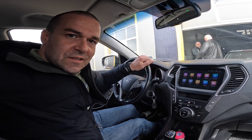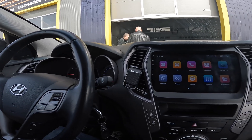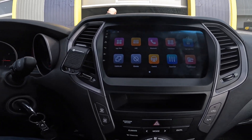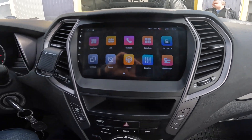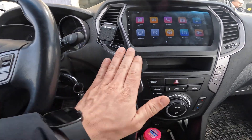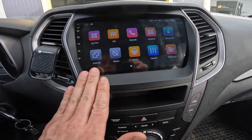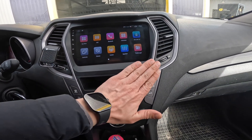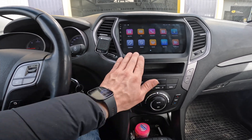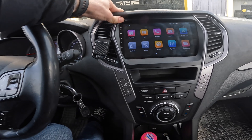Welcome back to my channel. This is a Hyundai Santa Fe 2015. We finished with the installation of a 9-inch Android navigation that fits really, really perfect in that model — looks like the original one. The plastic and frame are perfect.